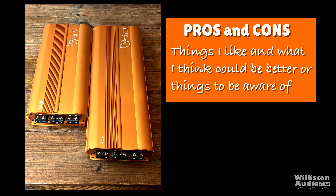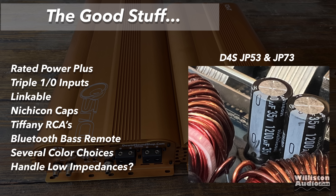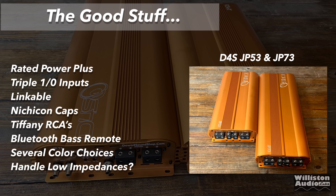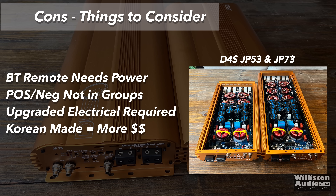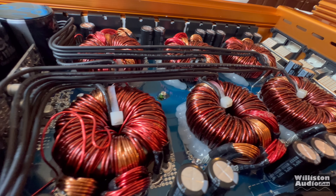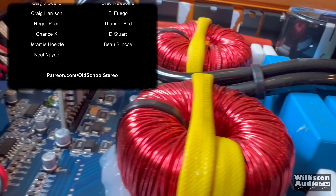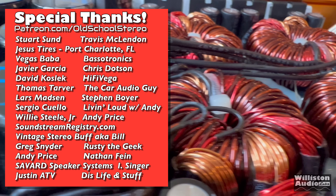Moving on to pros and cons. Pros: both amps perform rated power plus. They have triple 1/0 inputs and need a beefy electrical system. They are linkable with the same models. They have Nichicon caps on the power supply side, Tiffany RCAs, and one of the best Bluetooth remotes I've ever seen. Plenty of color choices, and they handle low impedances well. Things to be aware of: the Bluetooth remote needs power — there's no internal battery. The positive and negatives are not in groups, so hook it up correctly. Please be aware of the electrical system required — in most cases it will cost as much as the amplifier. Being made in Korea by one of the top build houses for bass-head amplifiers. You're getting a lot of power and a quality amplifier. Check links in the video description. Thanks for watching — I'm Big D, I'm out of here.